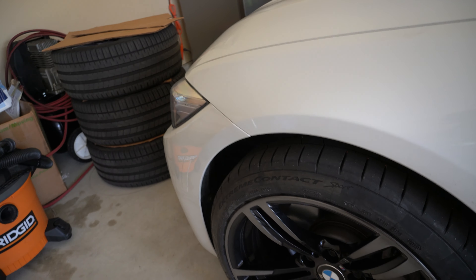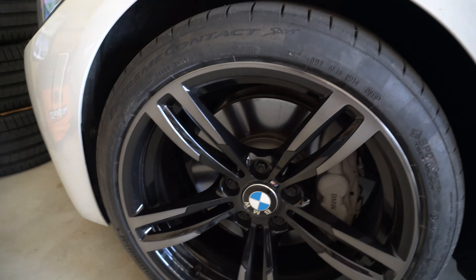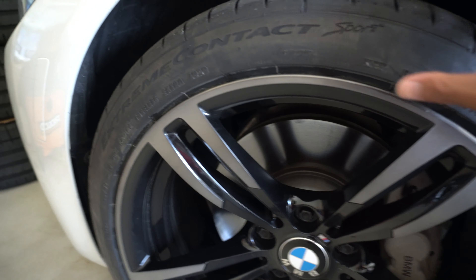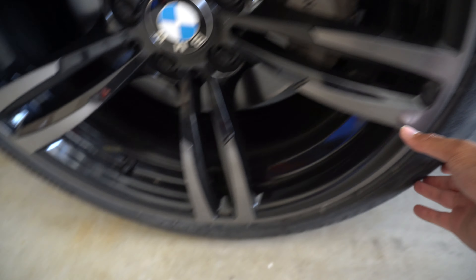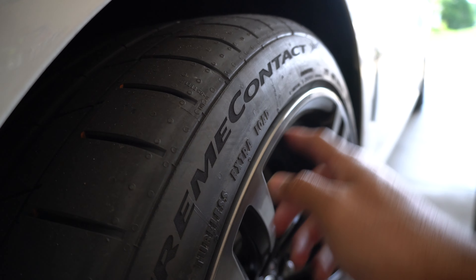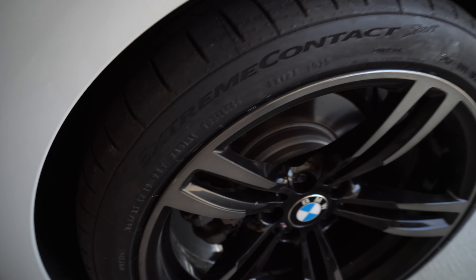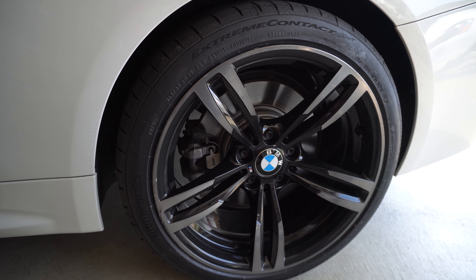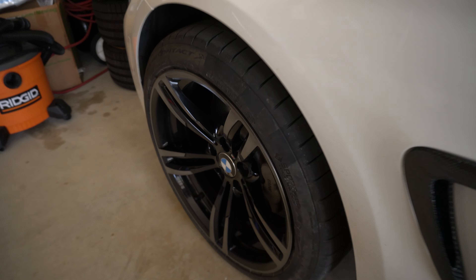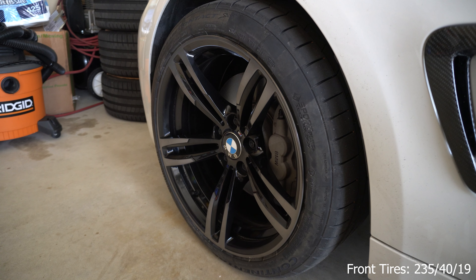I like it — it looks really aggressive. These Continental Extreme Contact Sports give it a stretched look with the sidewall, the way Continental makes these tires the sidewalls kind of bulge out, which is actually good for protection of your rims. The Advanti wheels were a squared 255 all around, but this is a staggered setup — rears are 265/35/19 and fronts are 235/40/19 — which keeps the X-drive very happy, within one percent of the overall diameter.